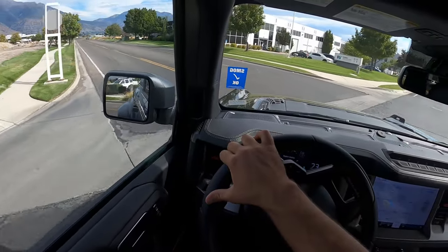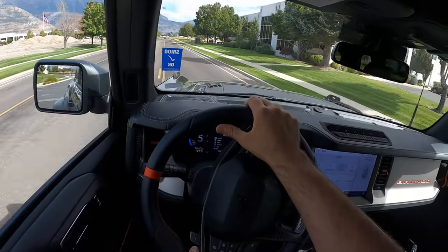Hey everyone, it's Ben Hardy here and today I'm reviewing a full production Ford Bronco Raptor. First and foremost, a huge shout out and thank you to the National GMC here in American Fork, Utah for giving me some time with this Bronco Raptor. This one is available for sale, so I'll include a link to their inventory in the description. Ask for David if you have any questions, and as always, link to my car buying guide is in the description. Let's get into it.